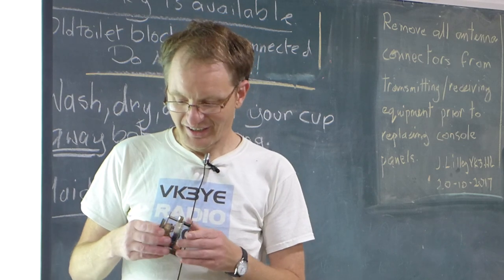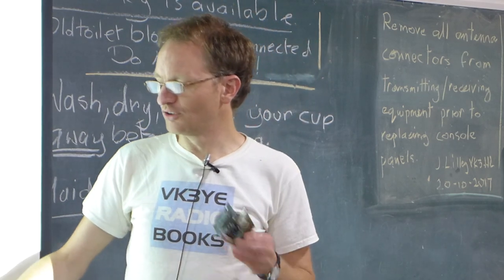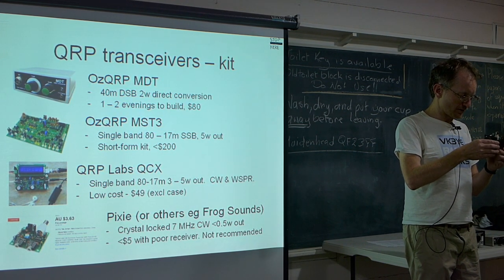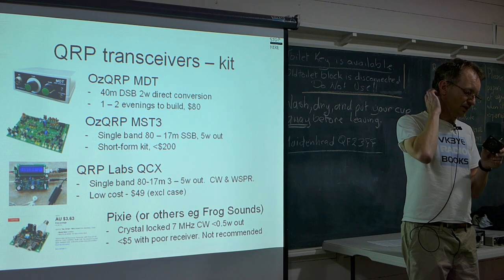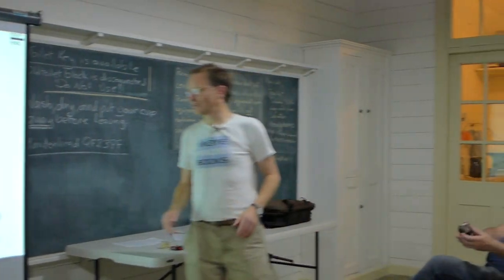Don't believe people when they say you can easily make contacts with a Pixie — not for a beginner. There are so many things stacked against you that you don't want to set expectations too high. In the hands of an experienced operator it's possible, but otherwise it's not great as a serious transceiver. The Pixie I've got is the eBay board plus a few extra parts with a variable crystal oscillator and a switch, giving a little frequency agility — but they're so cheap you might as well buy a few and have fun.